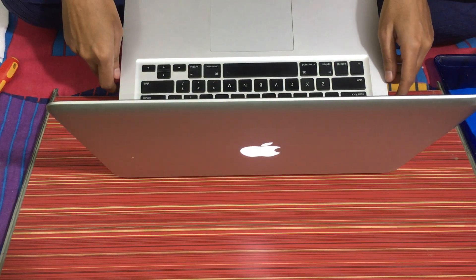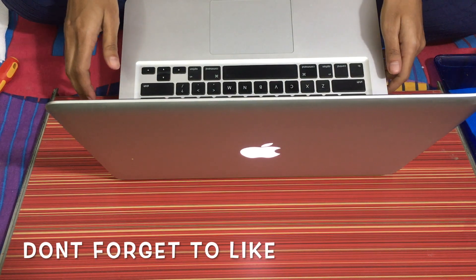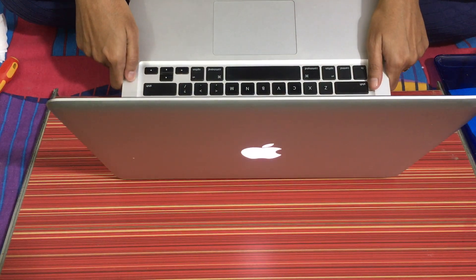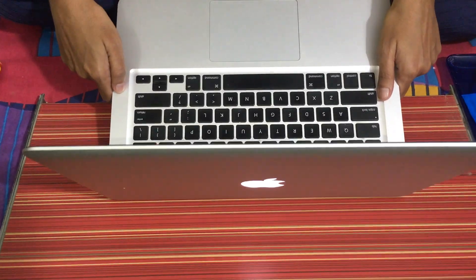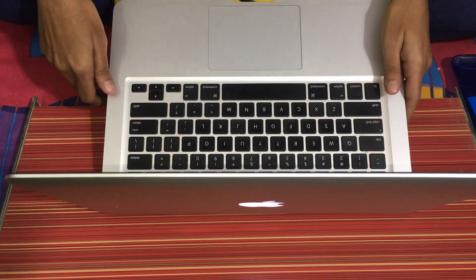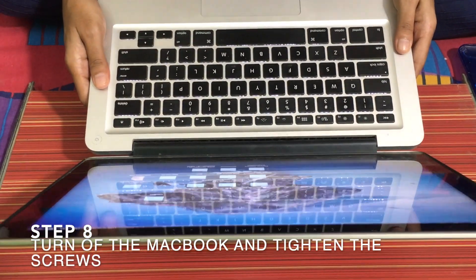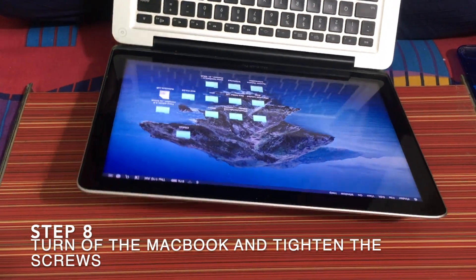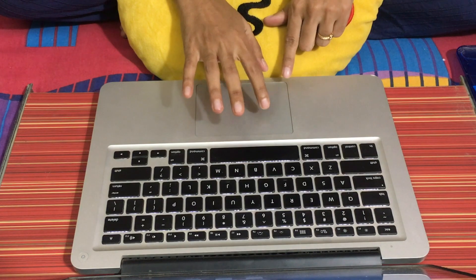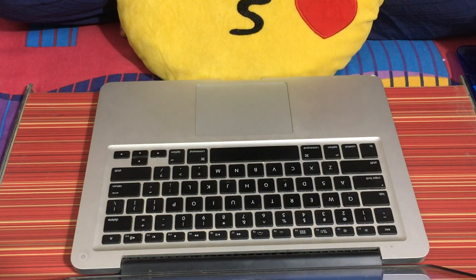Let's see if I'll be able to see the content which is there in the hard disk. This will take time because I've removed the SSD. It's ready now — all the content which I had in the hard disk, see, it's there. So now we'll shut down the laptop and tighten the screws.